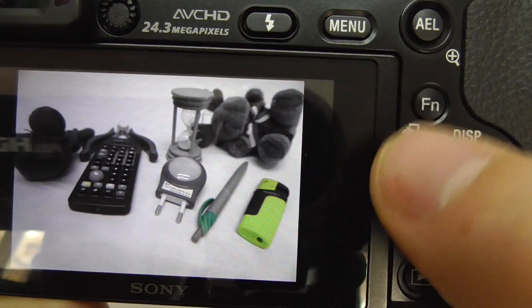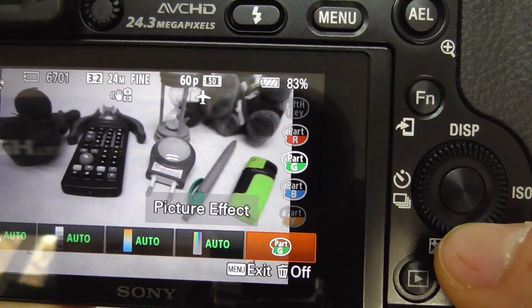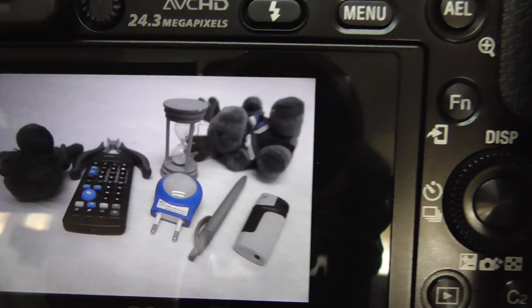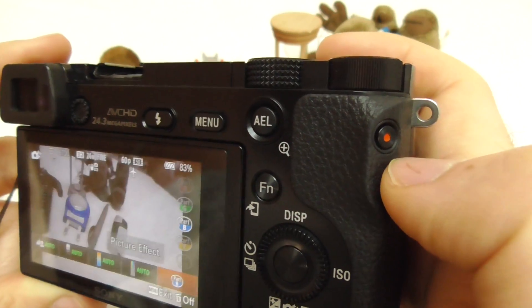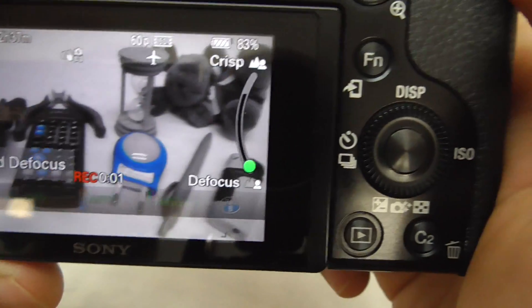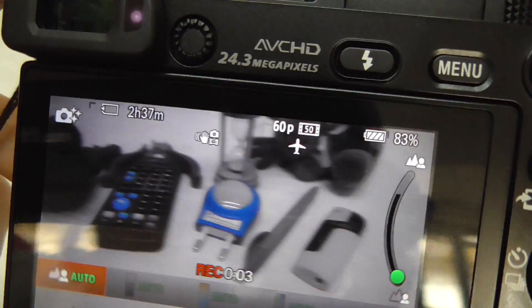Wait until it disappears, then come down to the blue. If you want, you can capture a video also — press the video recording button and the partial color effect will show up in the video as well.